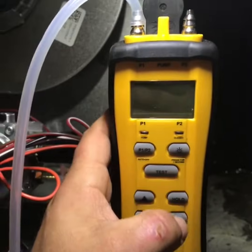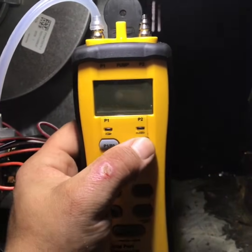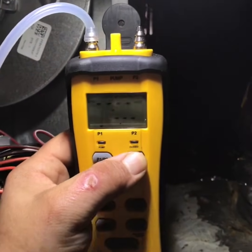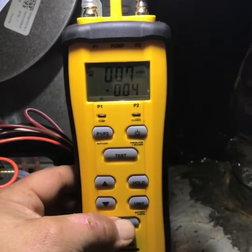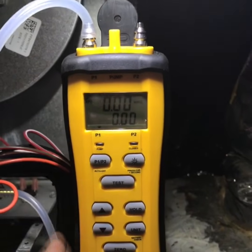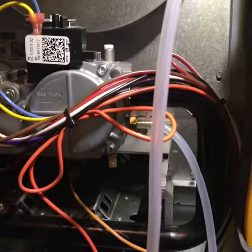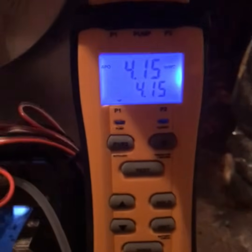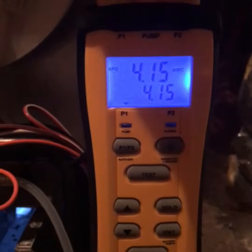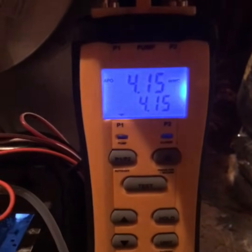Turn on your manometer and zero it out before the furnace starts. Wait for everything to kick on and see what the pressures look like. This one is reading a little high — it's 4.15 and we want to be no more than 3.5 on this one.